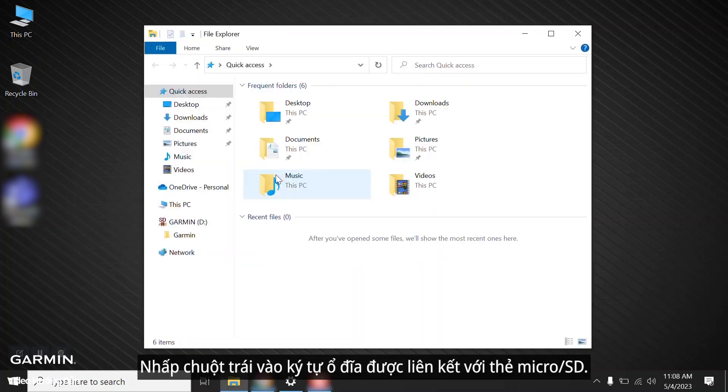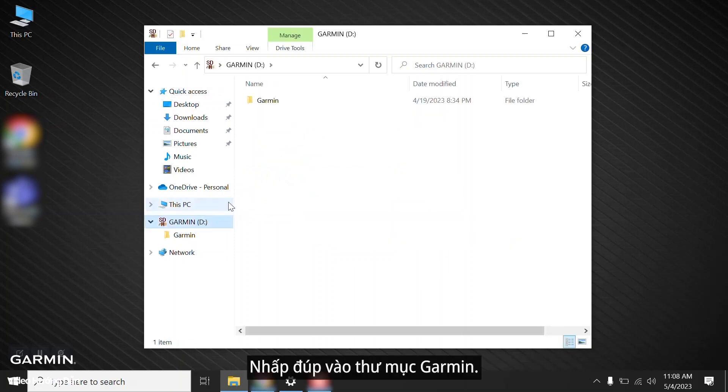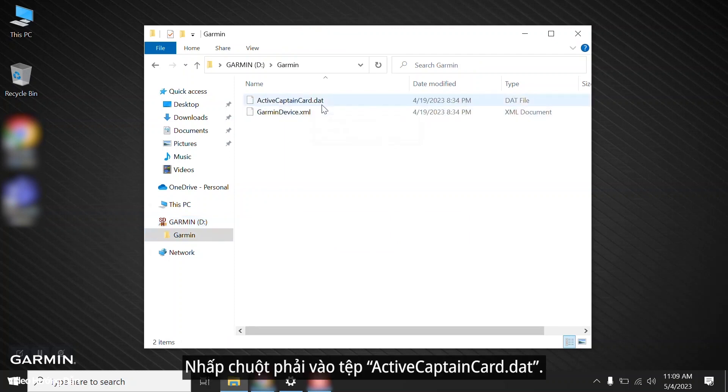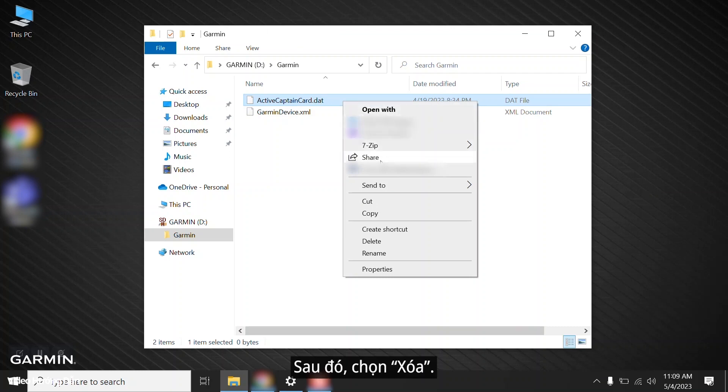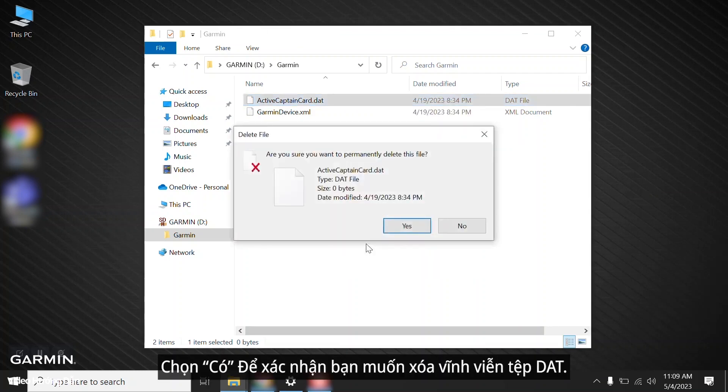Left click on the drive letter associated with the microSD card. Double click the Garmin folder. Right click the ActiveCaptain card dot DAT file, then select Delete. Select Yes to confirm you want to permanently delete the DAT file.